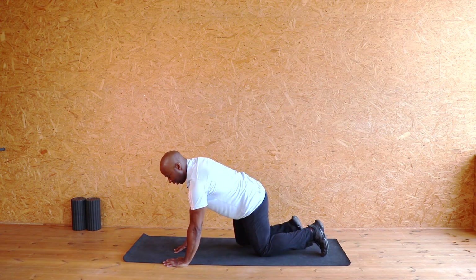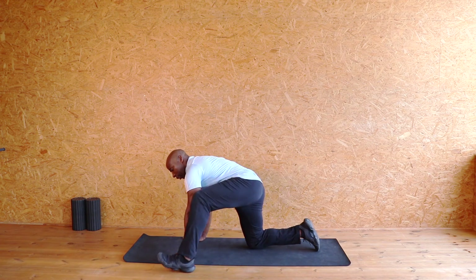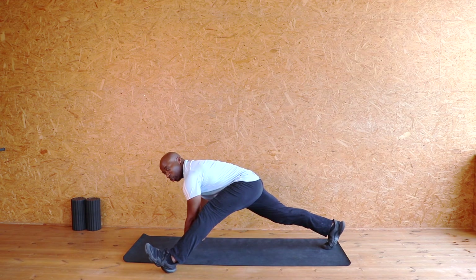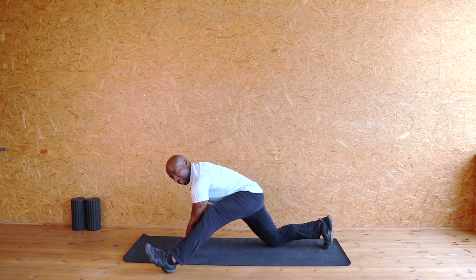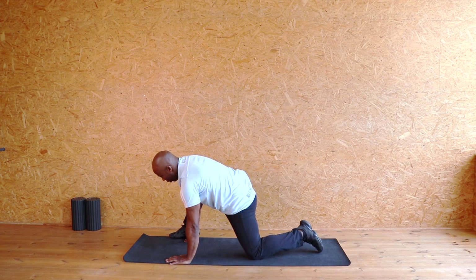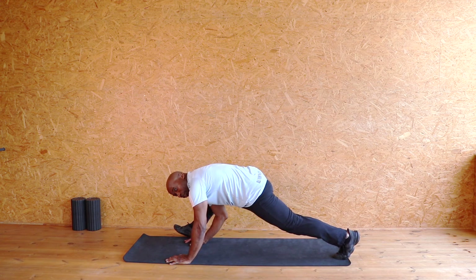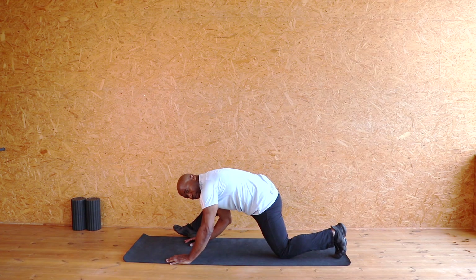We're nearly there. Now I want to do the big one. I'm going to take the foot forward, lift up, and just drop and release, drop and release. I keep the knee on the floor and just rock my body down and up. Lift up and I drop down, drop down, drop down. I can put my knee down and drop. Excellent.